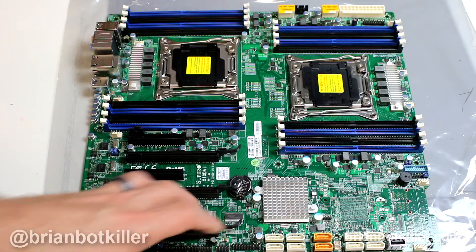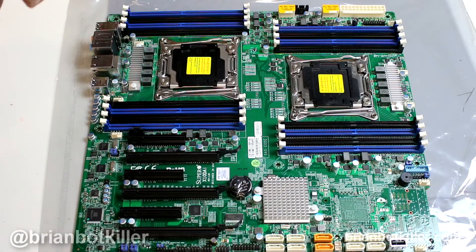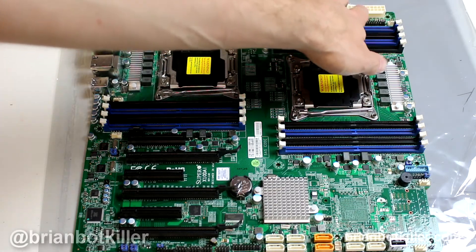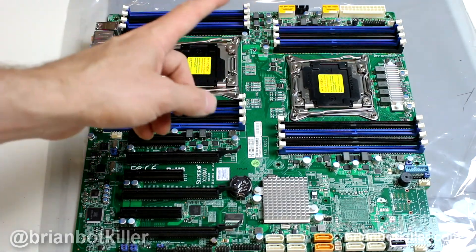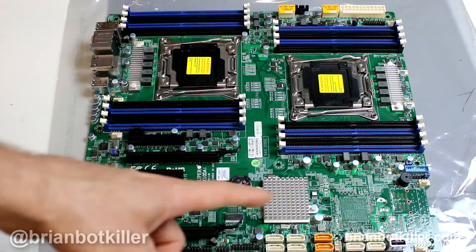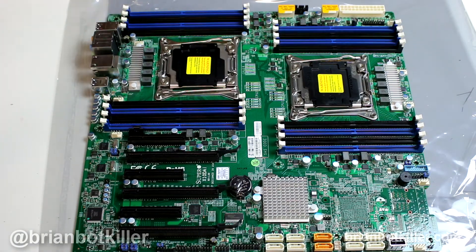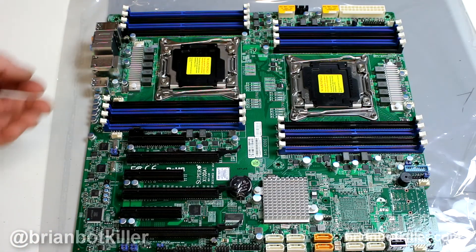Everything else on this board is relatively standard. It does have USB 3.0 header connectors on it, which is quite nice, because a lot of Dual Xeon boards actually don't have that. Another thing I enjoy about this board is that all of your power connectors, including your ATX and your 12-volt rails, are both located very close to each other. I've run into Dual Xeon boards where your second 12-volt rails are located way down on the south bridge, and it's really annoying for cabling things up nicely. So I really like the overall layout of the board — it makes life a lot easier when building a system.